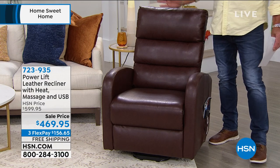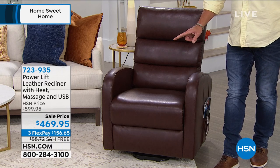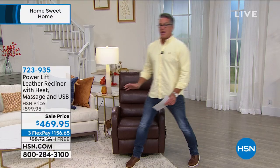It's on flex pay for $156, but if you have an HSN credit card, we'll split the payments up interest-free over 12 months — $39 to get this chair home. Try it out for 30 days. If you don't agree that it is absolutely amazing, you can always return it. It comes with an attached remote control.